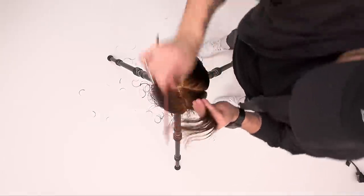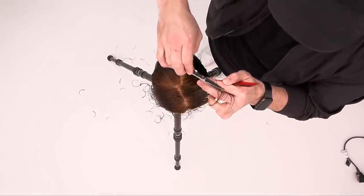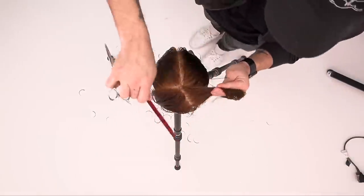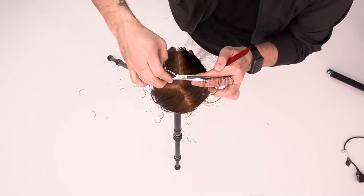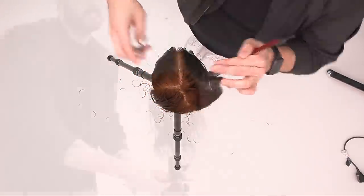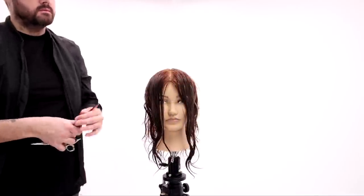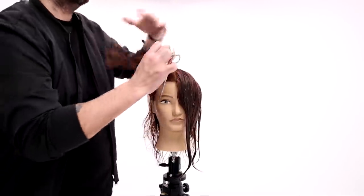We'll finish up this side and then work on the top. Check out those layers — bouncing volume everywhere. Nice short layers but then you've got lots of length. I think that's what people are going to like most about this cut. Let me know in the comments what you're thinking about it.